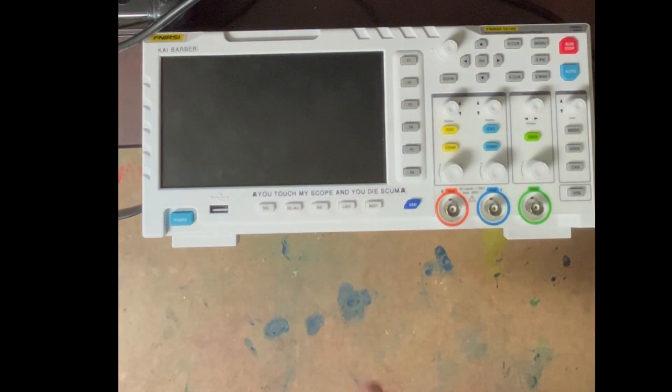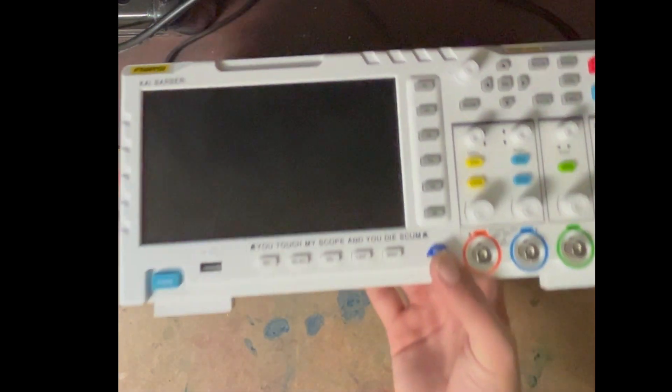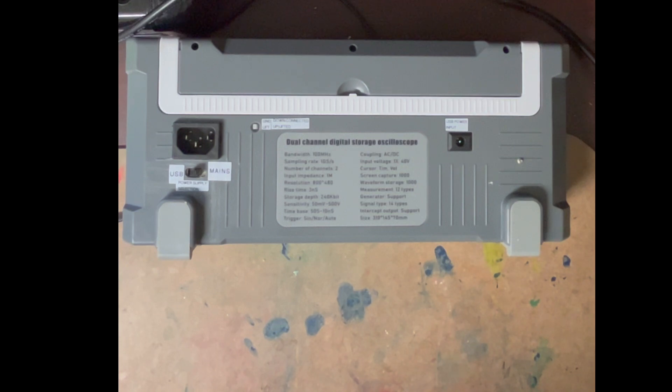Tell me down in the comments if you recognize this quote — I'll be very impressed. On the bottom it says 'you touch my scope and you die, scum,' with scrolling crossbones. Anyway, this scope originally only used USB — you could only have a USB input.